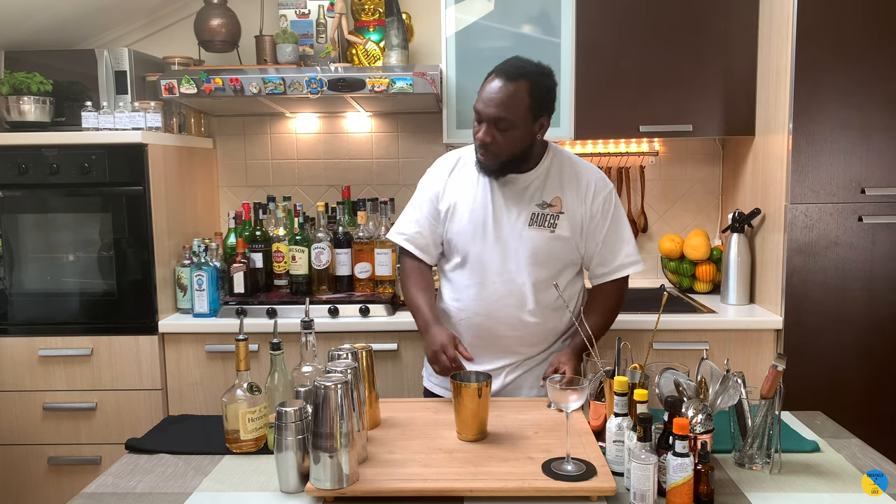Hello guys, welcome to my home. My name is Lele and today we're going to make a Unico cocktail — a very easy drink to make. Let's make one together. We're going to get a small tea and we're going to start.